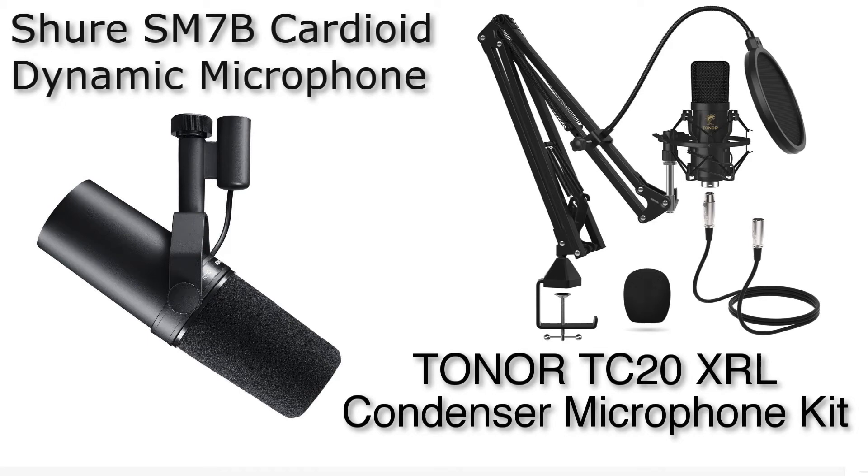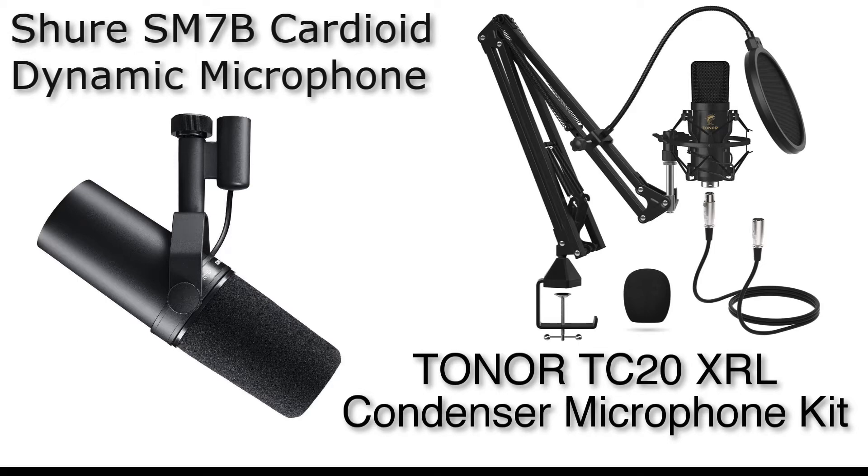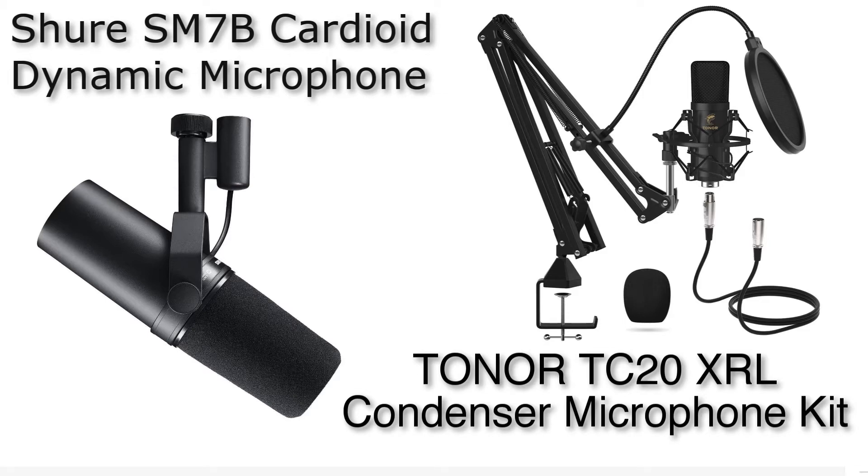The Shure SM7B versus the Toner TC20XRL condenser microphone. This is a quick comparison video. You probably know about the Shure SM7B — it's a lot more expensive. I'm running it with a FetHead to boost the signal, and I'm running both microphones into a Focusrite Scarlett 2i2 interface.